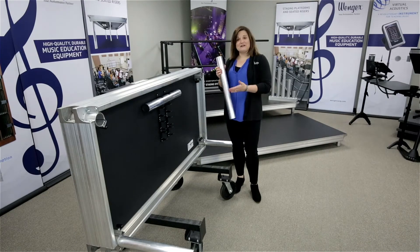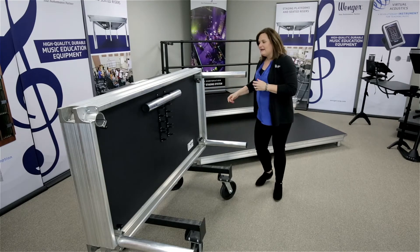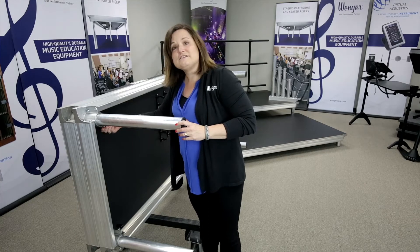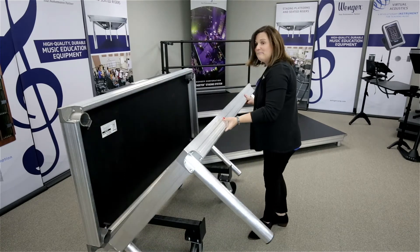Stage Tech was designed to be a very easy setup. There's no tools required, and our storage and transport cart helps assist in setting up with little training required. Stage Tech legs store conveniently under the deck. You simply insert the leg into the corner pocket and tighten. There's no heavy understructure, there's a comfortable ergonomic grip, and it allows for a one-person setup.